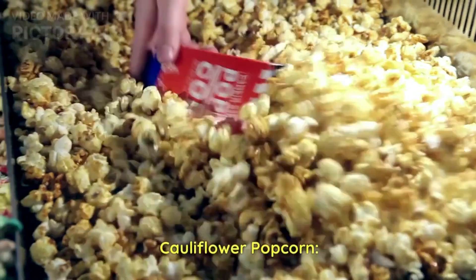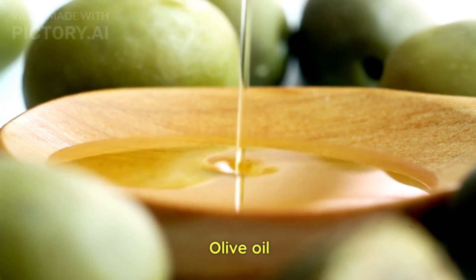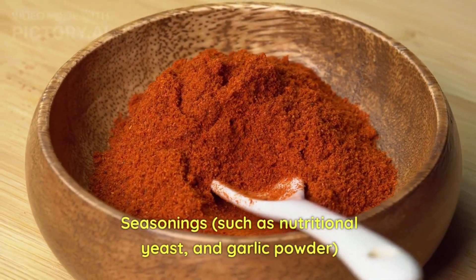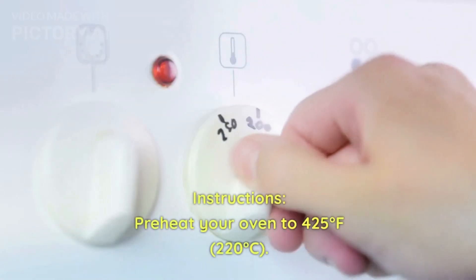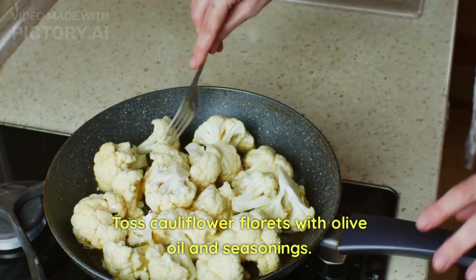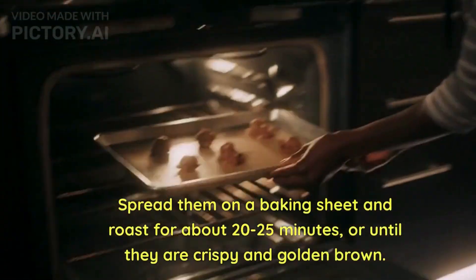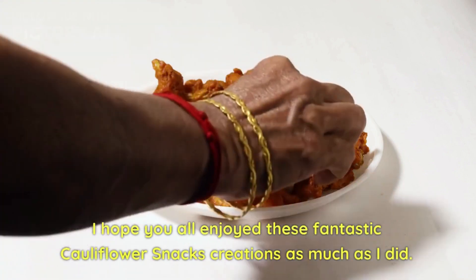Finally, we'll cook cauliflower popcorn. For this we need cauliflower florets, olive oil or any oil of your choice, and seasonings — here I'm using nutritional yeast and garlic powder, though the seasoning is completely optional. Preheat the oven to 220 degrees Celsius. Toss the cauliflower florets with olive oil and seasoning, spread them on a baking sheet, and roast for 20 to 25 minutes until crispy and golden brown. Our cauliflower popcorn is all ready to enjoy!